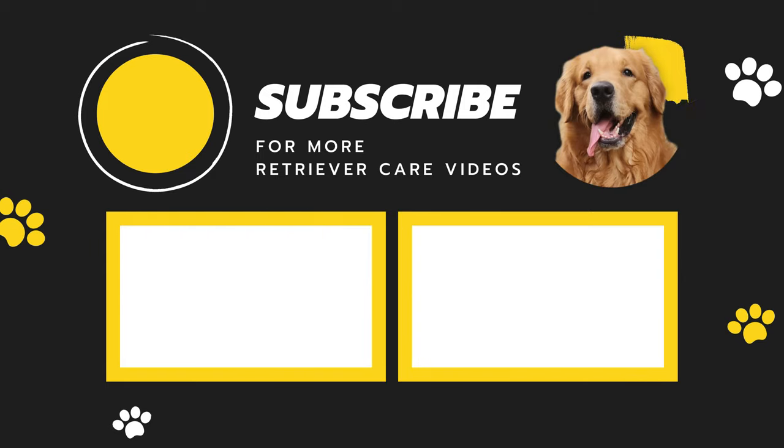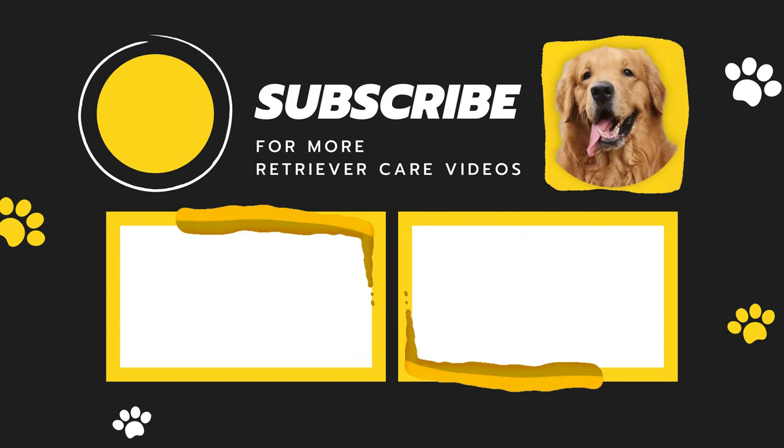That's it for now. I hope you like our video. Please subscribe to our channel for more Retriever Care videos. See ya!